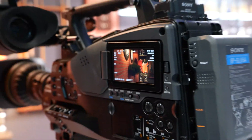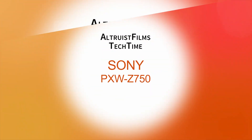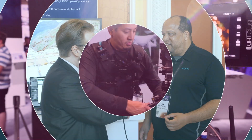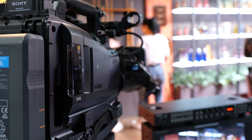Three 4K CMOS sensors for a 2/3rd inch camera with a B4 mount — whatever you want to do, the Z750 is capable of doing it. Hey guys, I'm here with the Z750, the new 2/3rd inch 3-CMOS sensor camera from Sony.